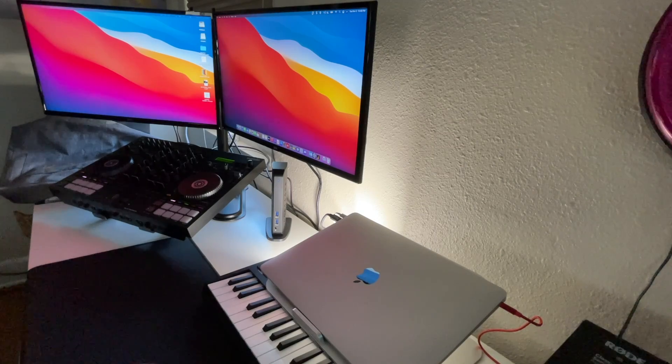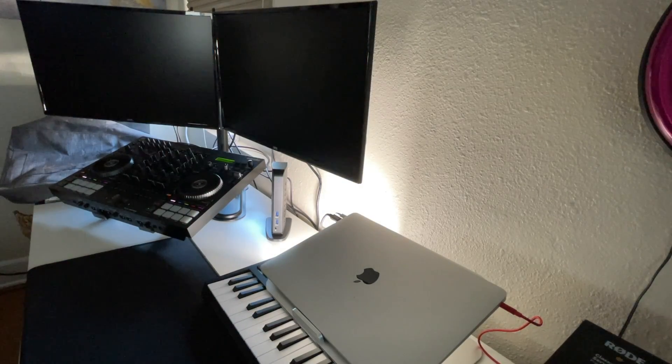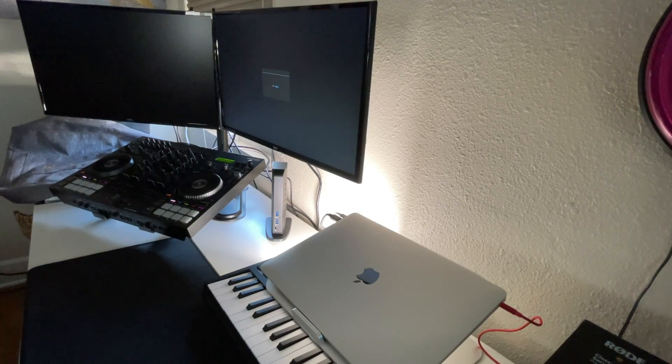I'm trying another restart or shut down — basically trying a couple of things to see if it's going to suddenly work — and I'm getting the same results.